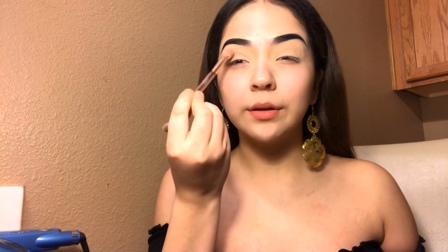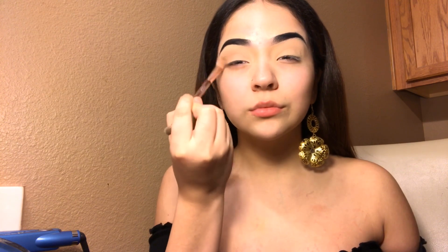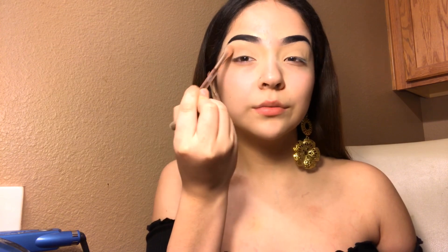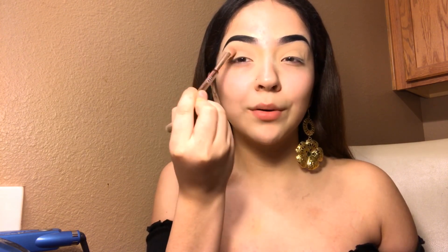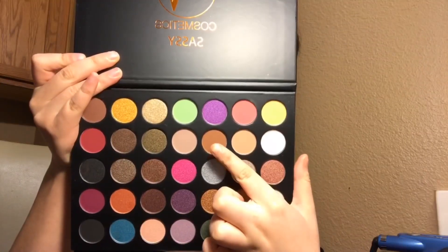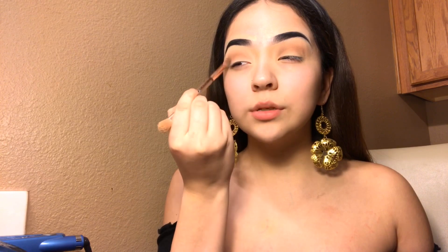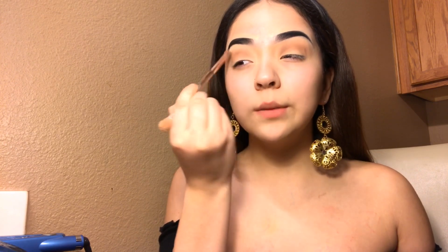I'm taking a big brush from the new Huda Beauty collection that dropped with their nude palette and just bringing this brown shade as a transition color all over my lid, just so there's a little bit of base to work with. I'm bringing it up to the brow, under the brow bone, and then adding a brown shade in my crease to enhance it a little bit more — even though this look is going to be a pink base color.